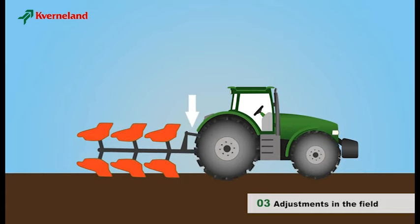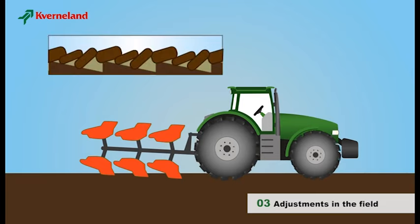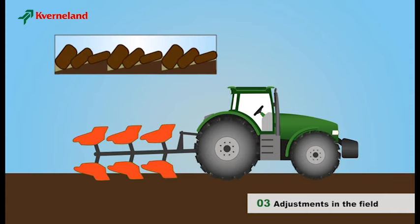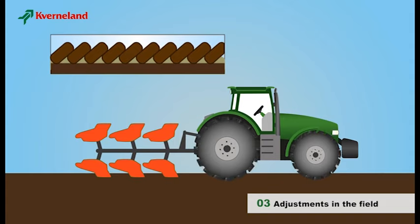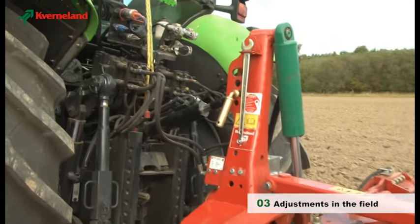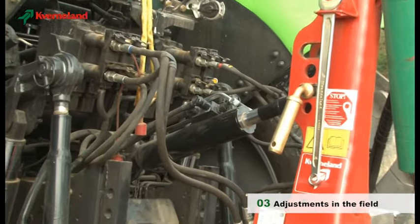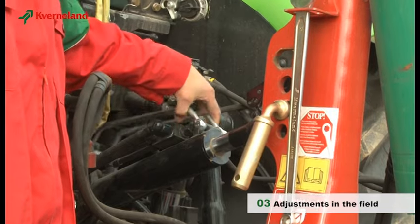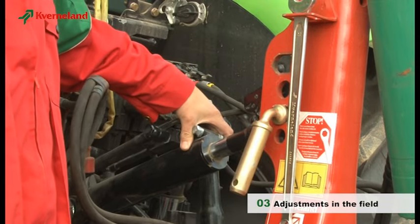Stand a little bit back from the plough and ensure that the plough frame is parallel to the ground. If the top link is too short, the first furrow will work too deep. If the top link is too long, the first furrow will be too shallow. With correct adjustments, all bodies will plough at the same depth. The top link should always be connected lower on the tractor than on the plough. To ensure that the plough follows the contours of the field, we recommend using the slotted hole in the headstock. The top link pin should be in the middle of the hole when the plough stands on a flat field.